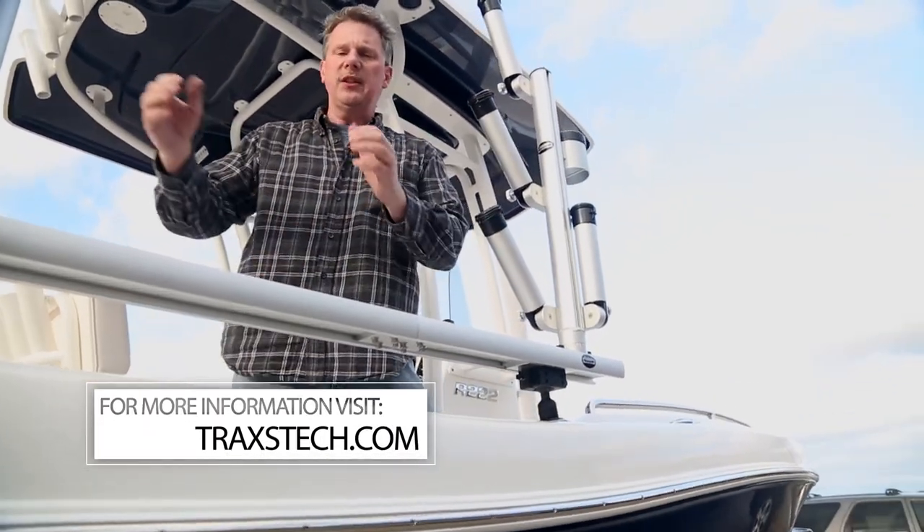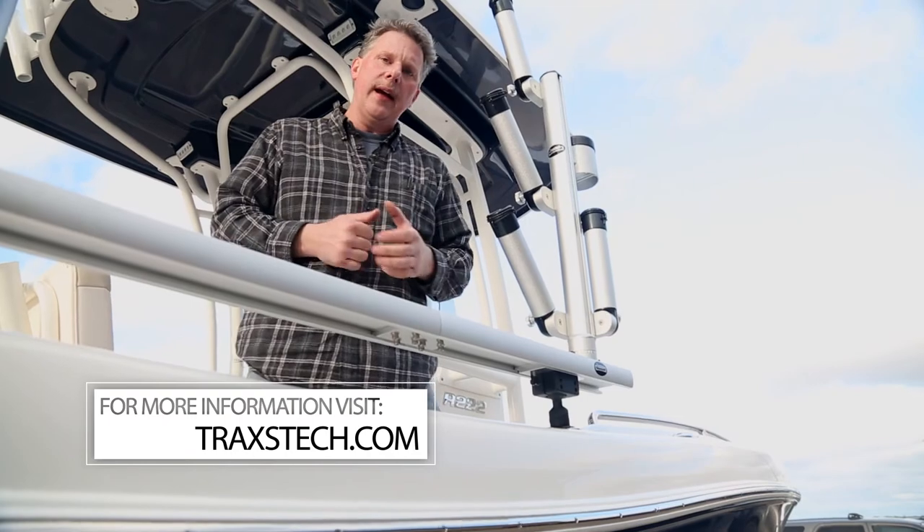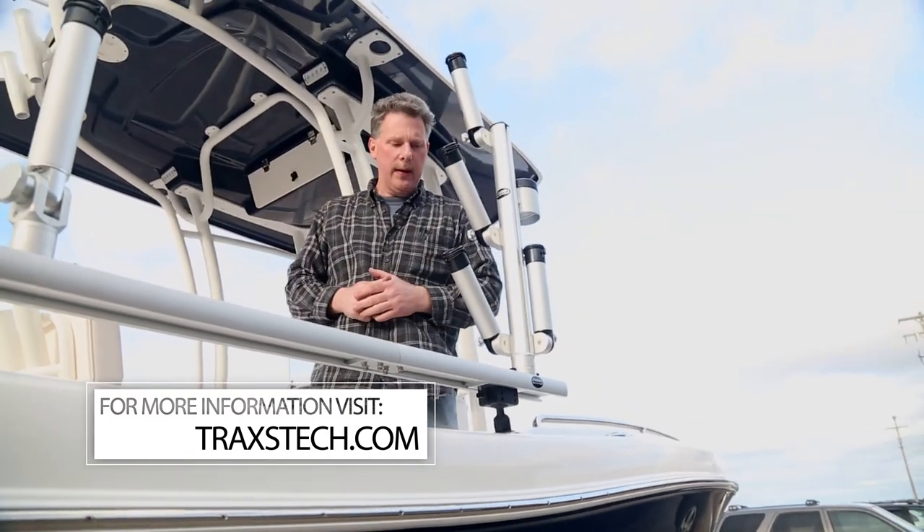The vertical tree is going to give this boat a lot of flexibility — fishing inline planers, dipseys, jets, flatlines, bottom bouncers, anything that we want to do on here.